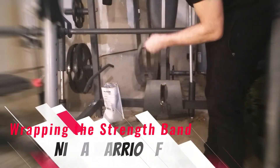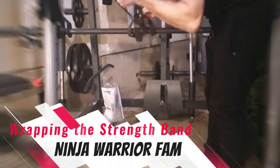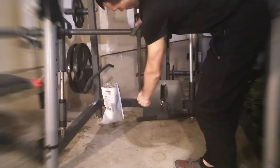To work on these progressions you're going to need a resistance band, a pull up bar, and a low bar such as an adjustable height squat rack, a fence railing, or something else that you can use to pull yourself up to that's low to the ground.